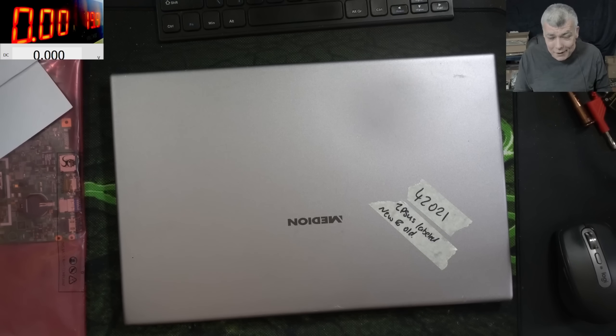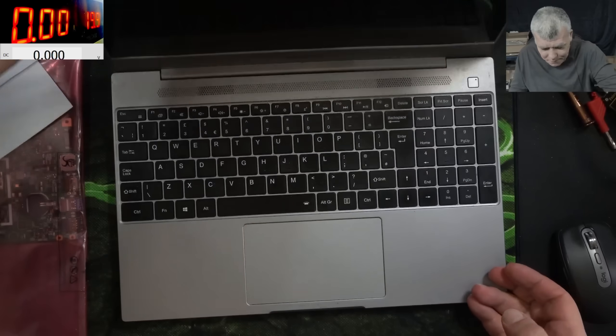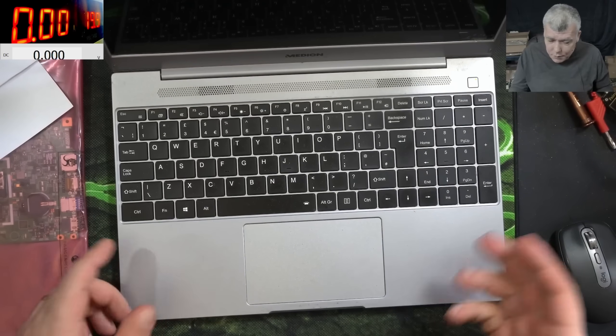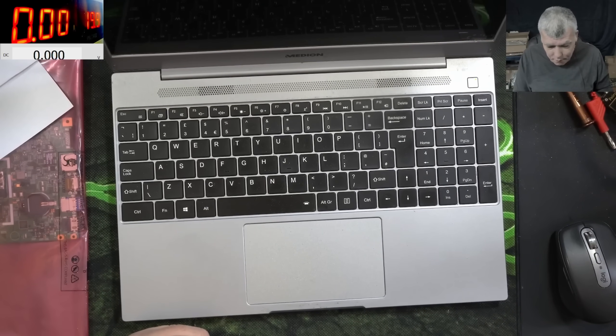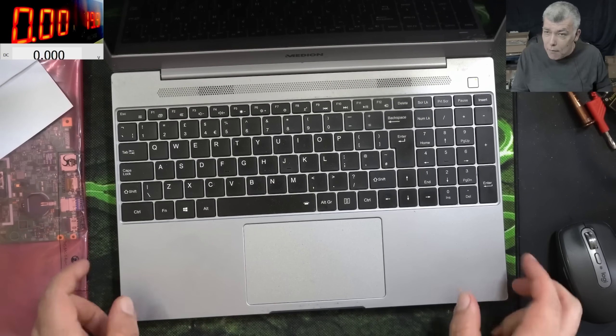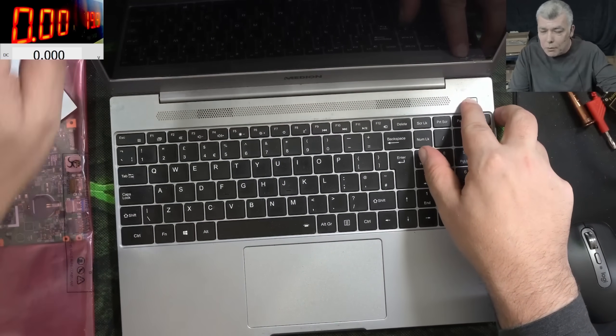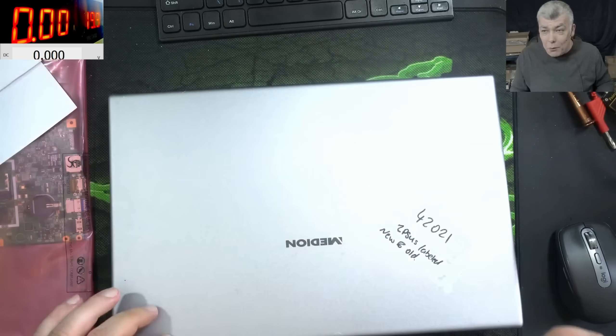Hello, so we are back and this time we have a nice laptop to repair. The problem with this one: pressing the power button and it's working. We have picture, we fixed it. We can stop the recording now. No, it's not working.